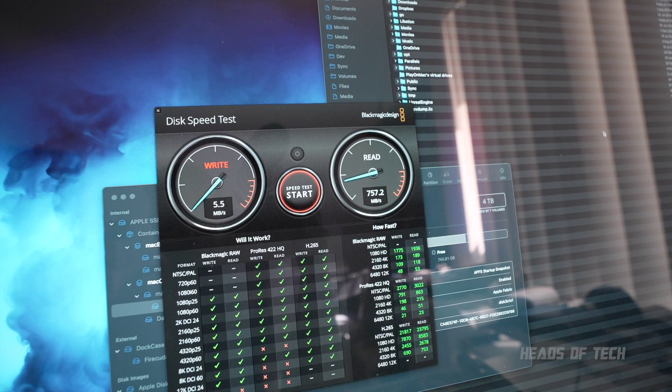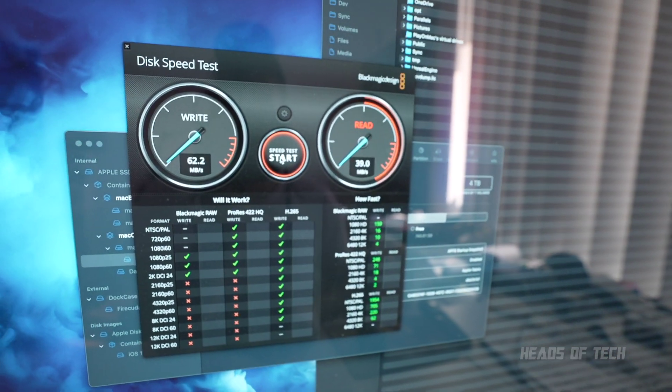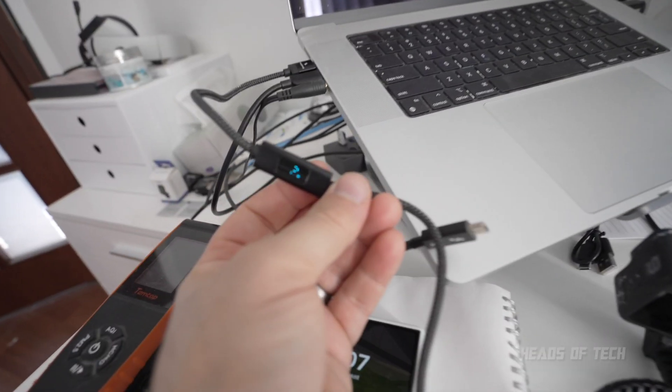Another cool thing about this cable is it supports data read and write. I've got an SSD here that reads at around 700 MB/s normally. Let's see how this magnetic cable fares. Unfortunately, reading is a lot slower than with a dedicated cable. On the positive side, you can see how much power the SSD is using — two watts while pulling all that data. So while you can use it as a data cable, it is a bit slower; the main benefits are power delivery and protection.